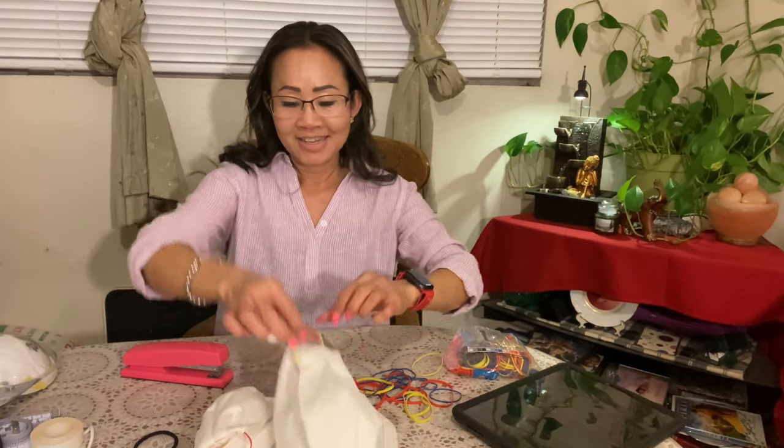See, it's really easy! This is my own mask. I have a lot of the big ones.